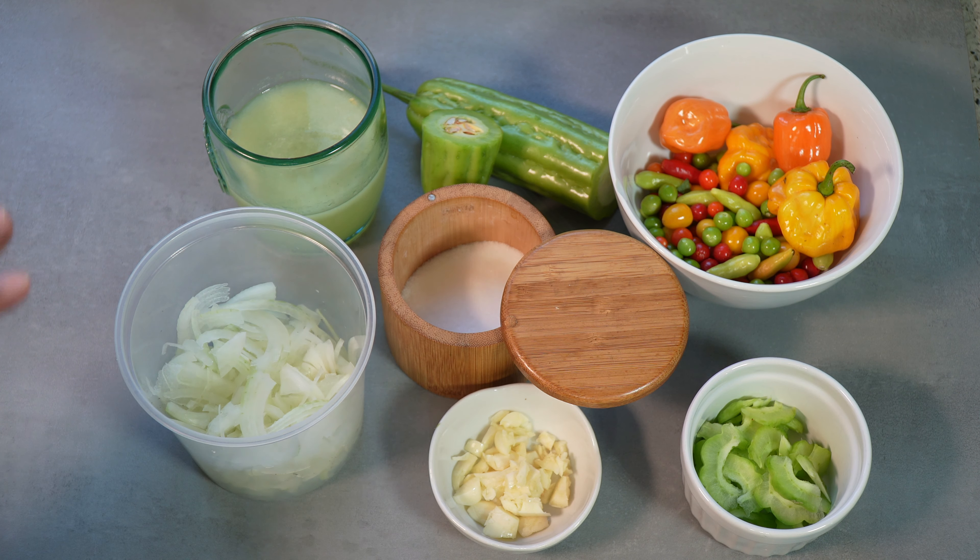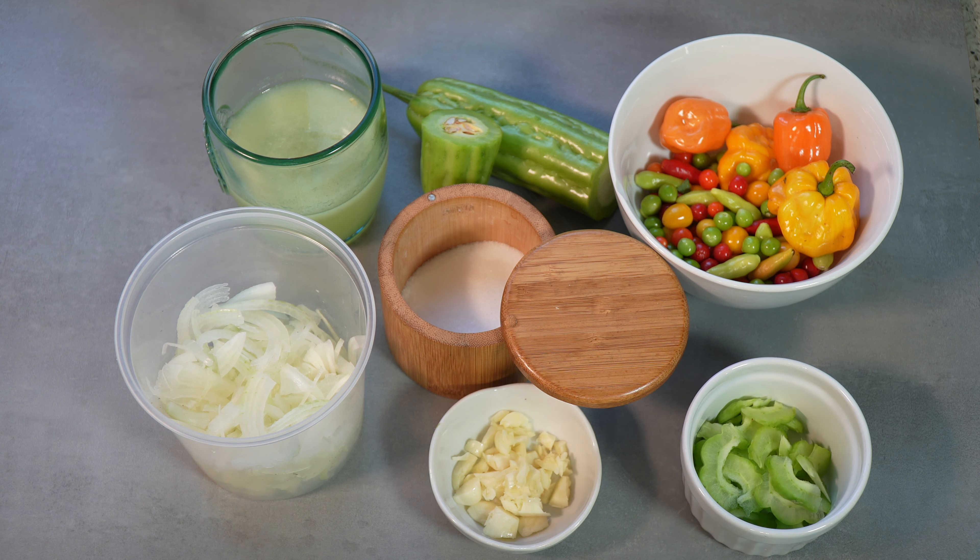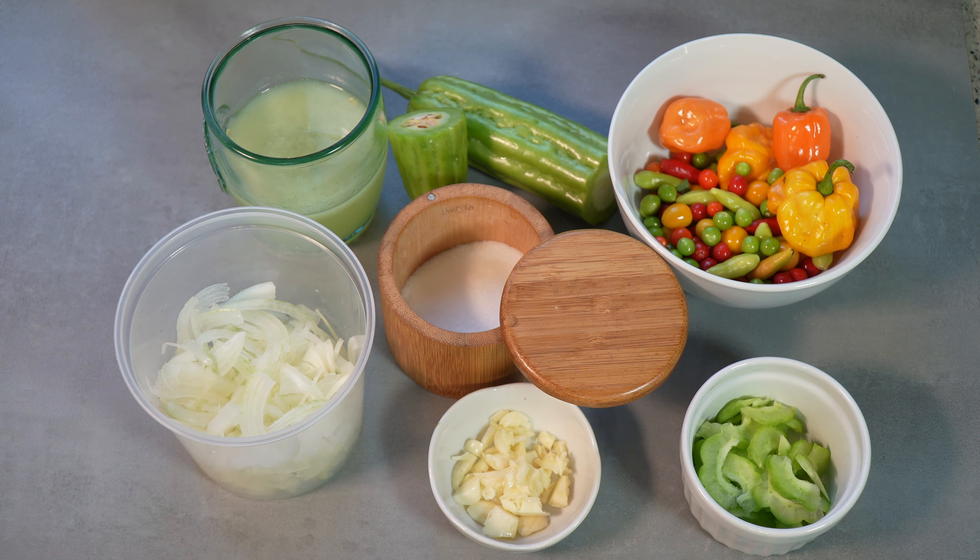This is fiery, so this is not for the kids. Number one: you need to wear gloves. Number two: even with those gloves on, when you're done, wash your hands with soap and water. I don't want you coming back at me saying things burn — I warned you. Very simple.